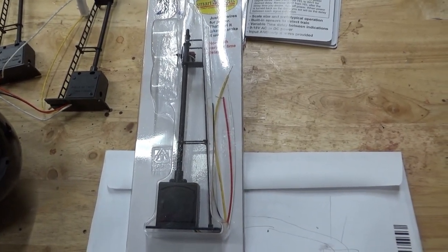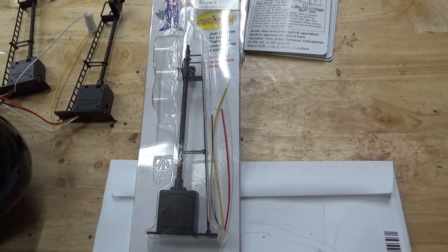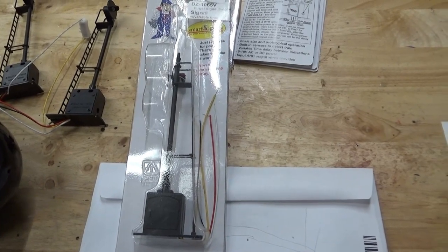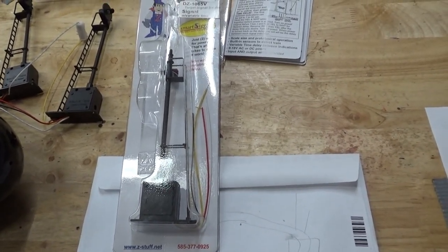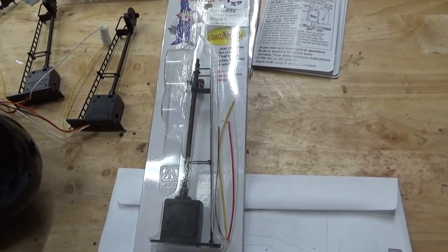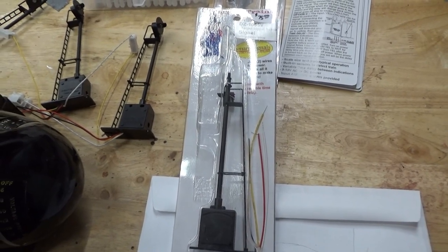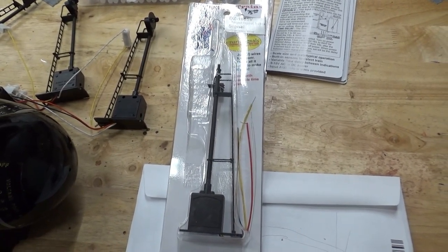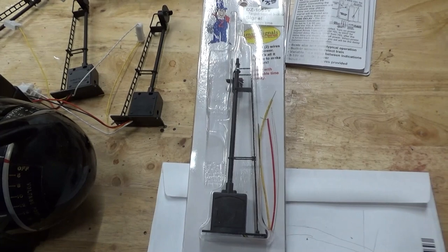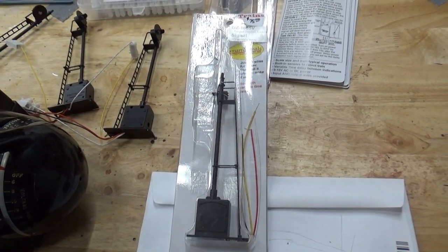But then I noticed the signals Z-Stuff has — everything is built in. With ATLAS or KNR, I would have to buy a separate sensor, connect it to the signal, and then connect that to power — a lot of extra pieces. If you want to see a good video on wiring ATLAS signals, check out Eric Siegel's video. He did a two-hour video on wiring switches and signals. Check that out if you're interested in the isolated rail technique or using individual sensors.